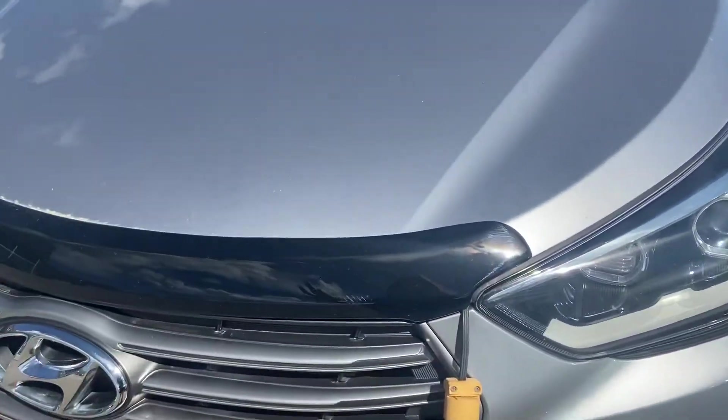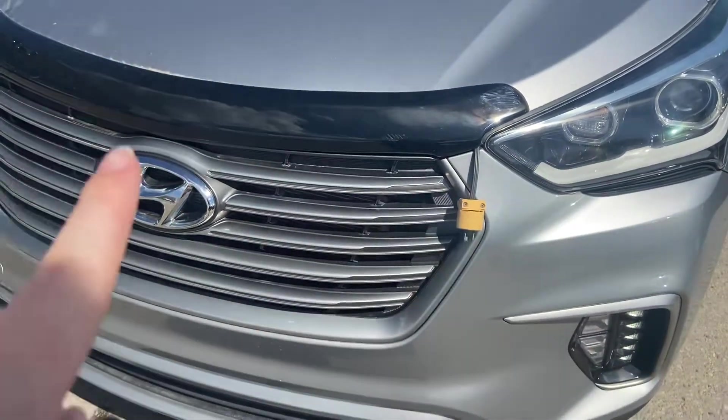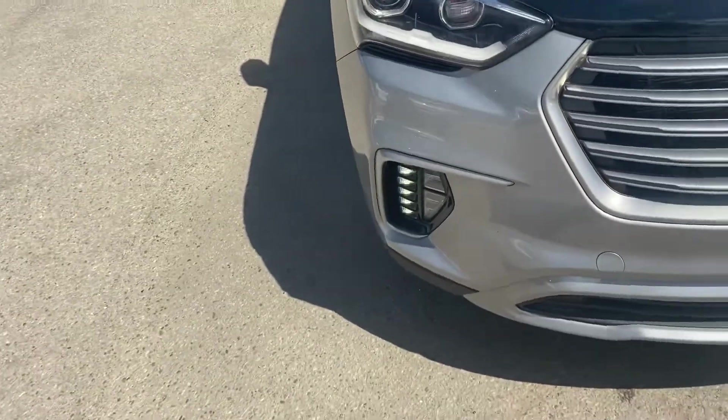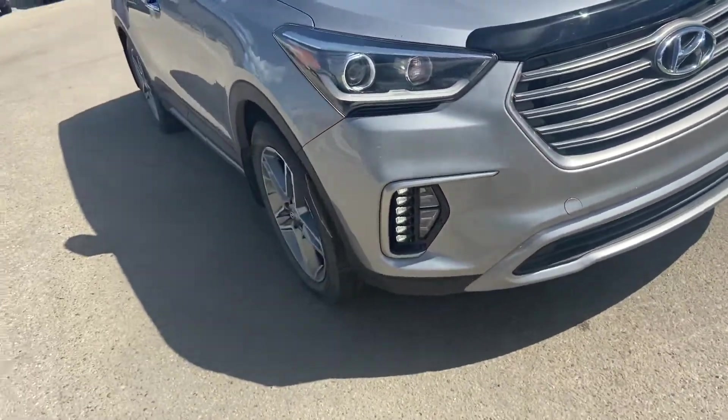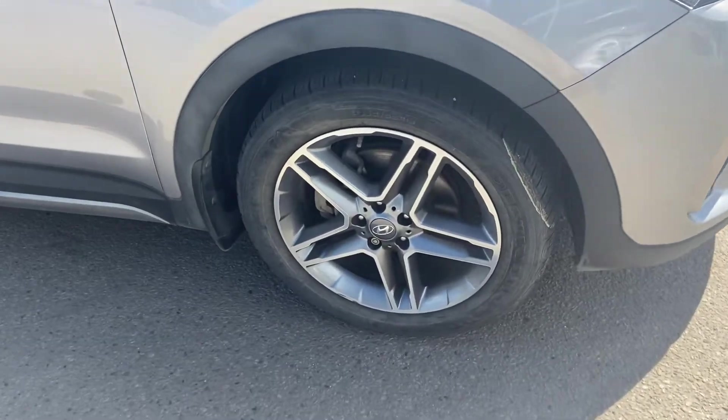You have a hood guard already put on here, which is nice — it protects the hood from any rock chips. It already comes equipped with a block heater, so no need to worry about that. You do have your daytime LED running headlights, and 19-inch mud and snow tires on Hyundai factory rims.